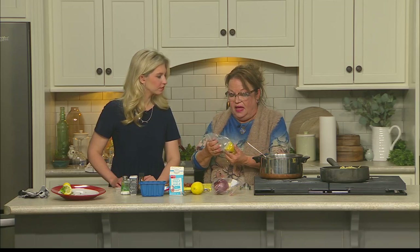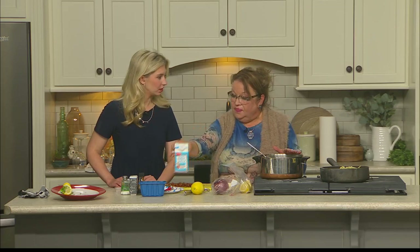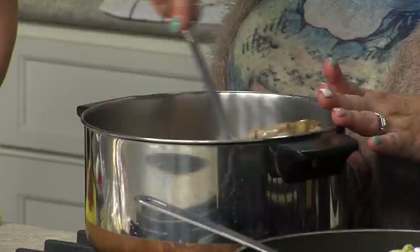Then we're going to incorporate about half a lemon — squeeze that lemon — and then three quarters cup of half and half. Nice and creamy, nice and smooth. And then you're just going to let that cook down in your saucepan until your chicken gets nice and done.